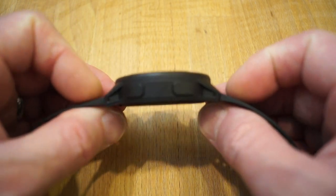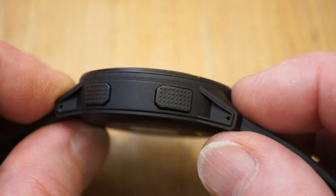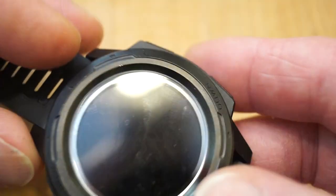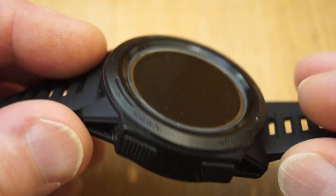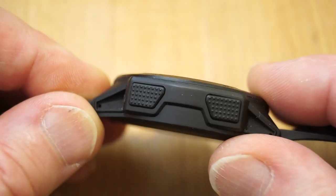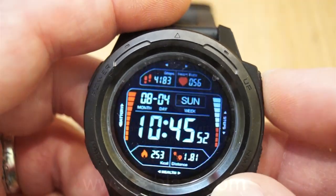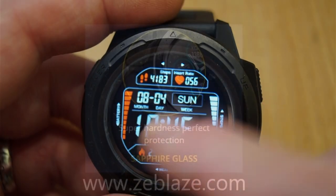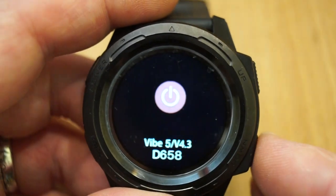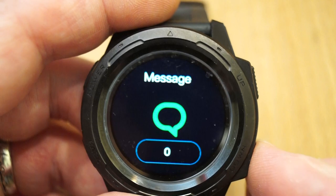Looking on the sides of the watch — this button is the power button, and this is what they call the back button, or return key. Over this side we have up and down keys. As I say, there is no touch screen on this at all — it's all done by pushing the buttons.